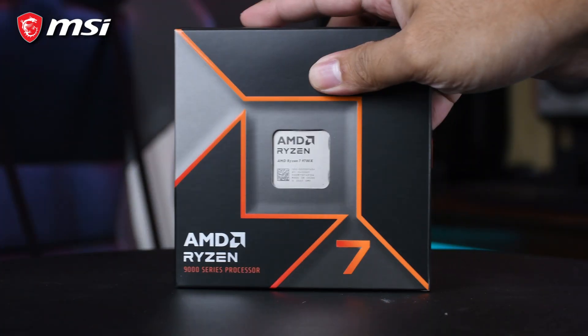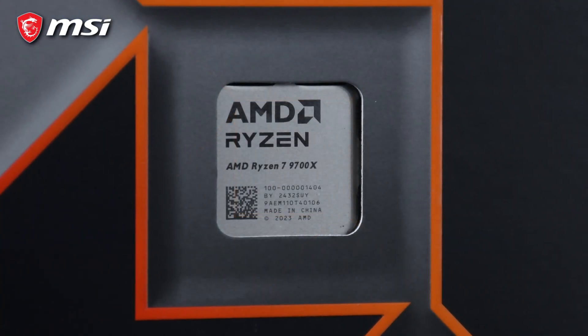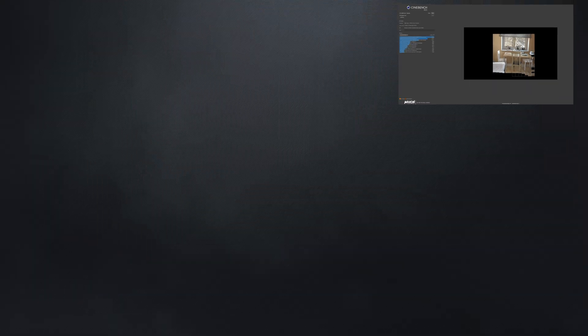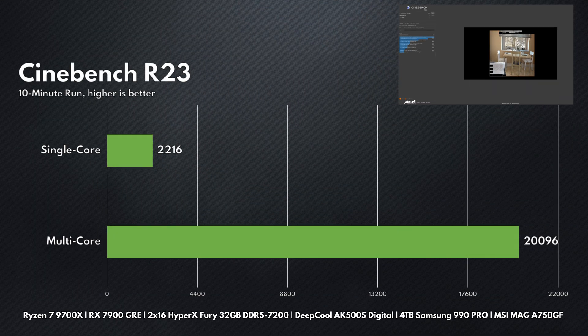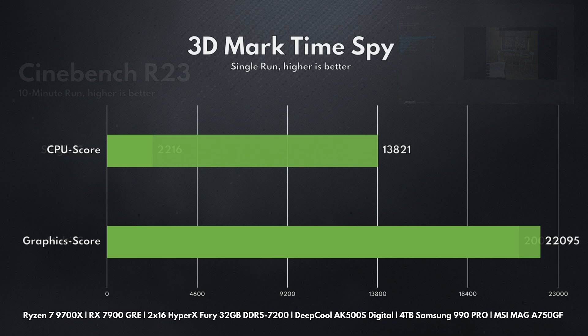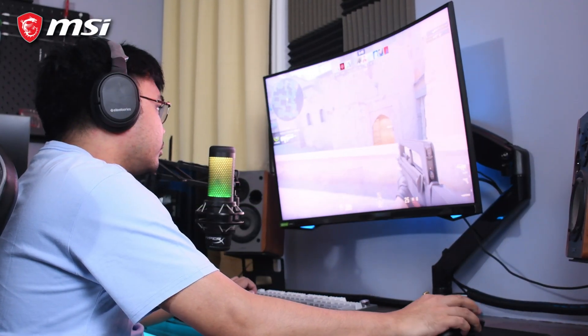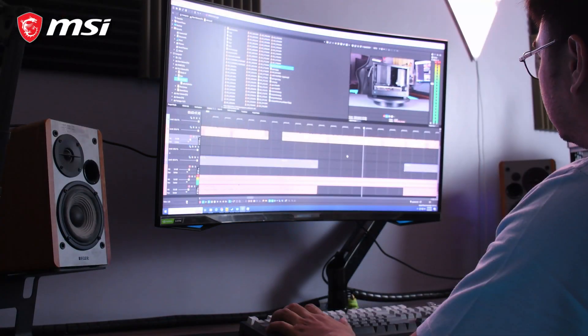In terms of performance, we tested this board with a Ryzen 7 9700X processor and an RX 7900 GRE GPU, and we saw consistent, solid results. In Cinebench, for example, we saw scores close to what we'd expect from higher-end motherboards with more expensive components. 3DMark, Time Spy, and other synthetic benchmarks also produced respectable numbers, suggesting this board can easily handle a gaming rig or workstation setup.